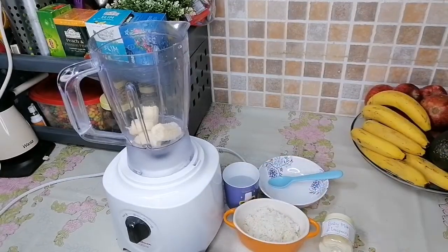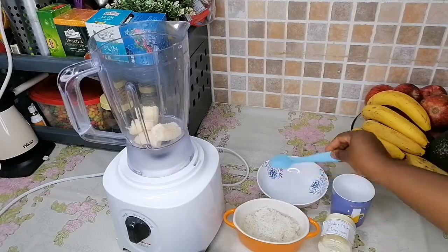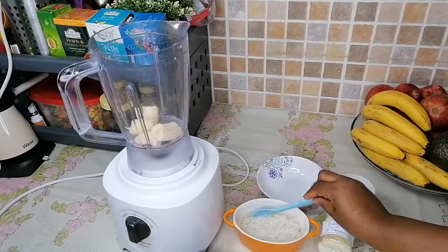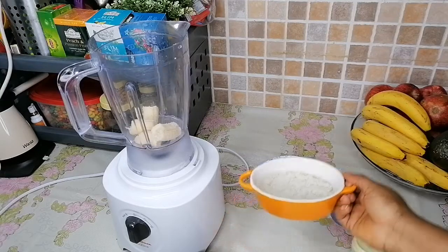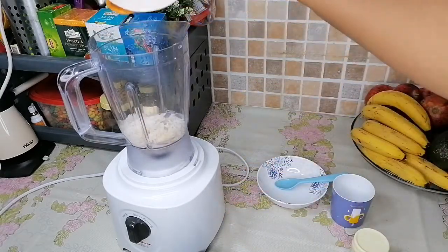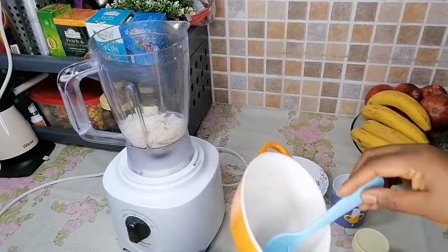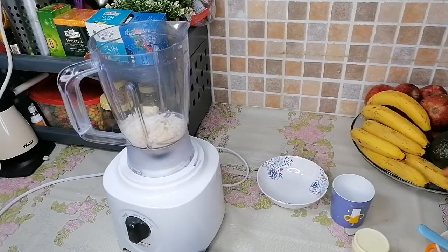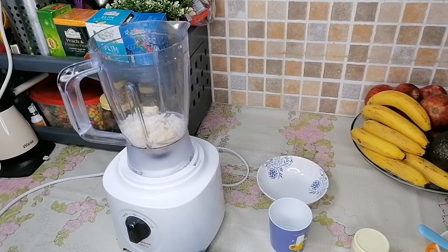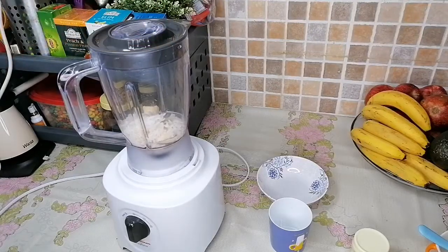We're going to add our rice. For people doing it for the first time, here is how you know the amount of water to add: just add enough water to cover up your rice. This will give it a nice and good consistency after blending. So we've added our rice — just a minute, let me get all the rice in there. All the rice is in the blender, water is in. Keep the leftover water should you need it, depending on the consistency you want for your baby.